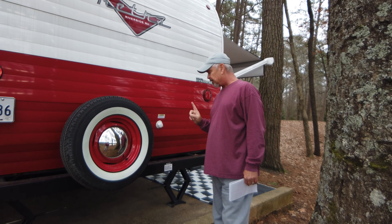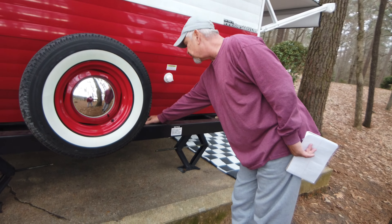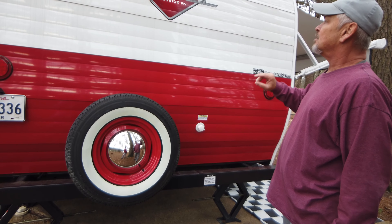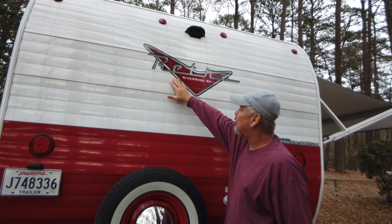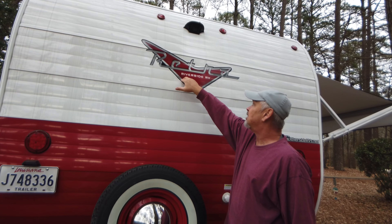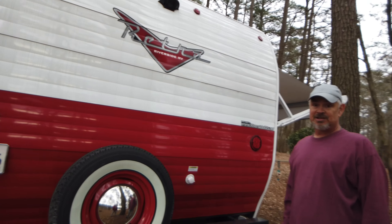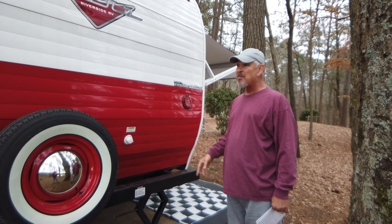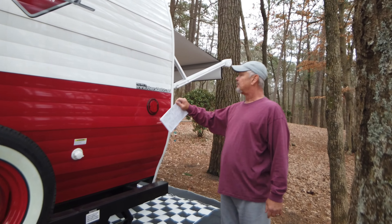We put a bike rack on here one time. I put some rubber padding around the bumper so I didn't mar up the paint — it was doing a great job. We put the two bikes back there and it was fine, but when we went to Lake Bruin I realized the bike rack was bouncing around and the handlebars were beating the side of the camper. We found out because a sweet lady on the main road flagged us down. She said, 'Your bikes are hammering the back of your camper.' We learned a lesson there.